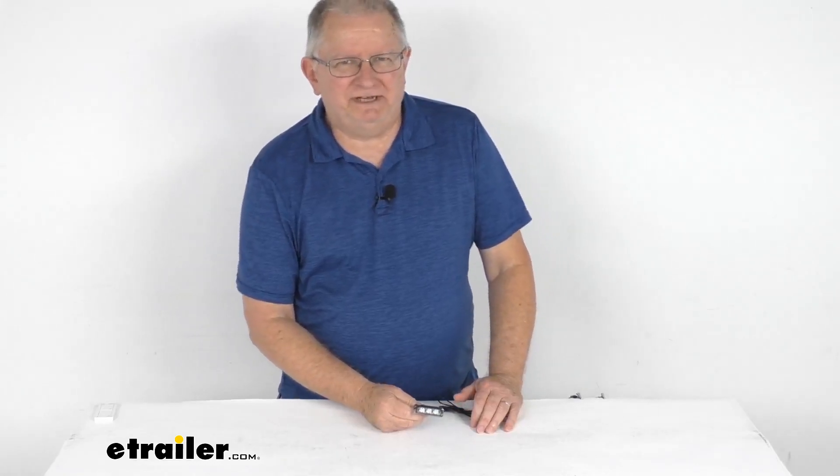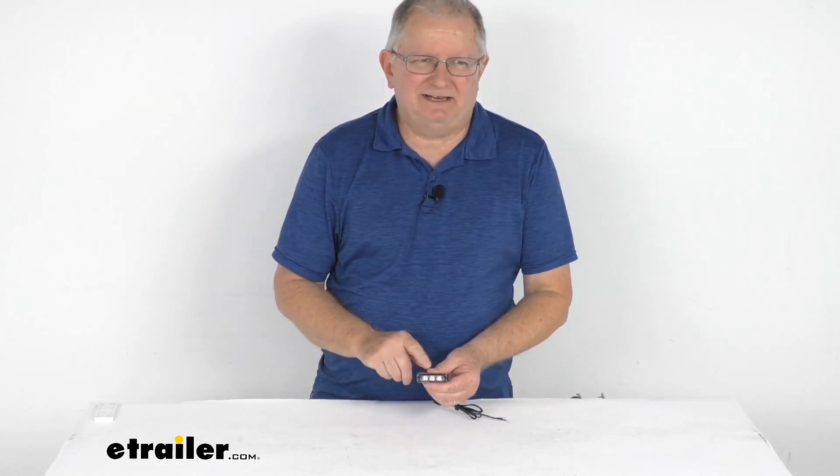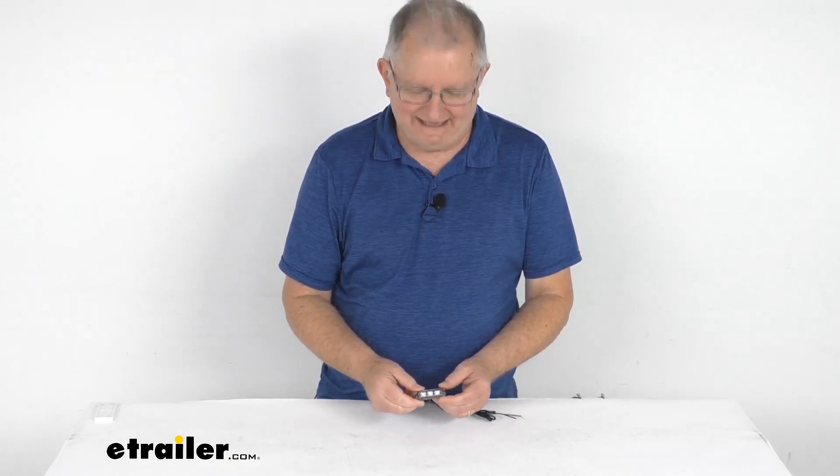Hello everybody, this is Jeff at eTrailer.com. Today we're going to take a look at this TecNiq Eon Waterproof Deep Red LED Boat Accent Light.